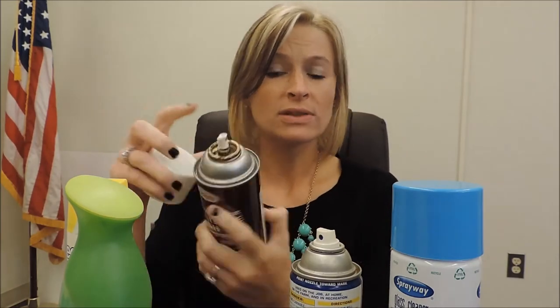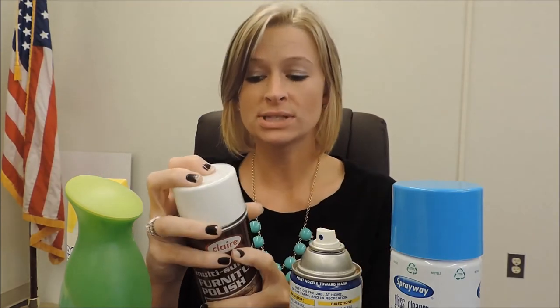There's no need to remove the little spray nozzles or anything. As long as it's empty, toss it in your recycling bin.